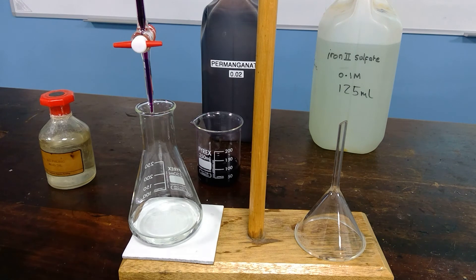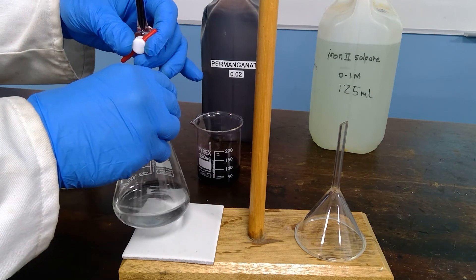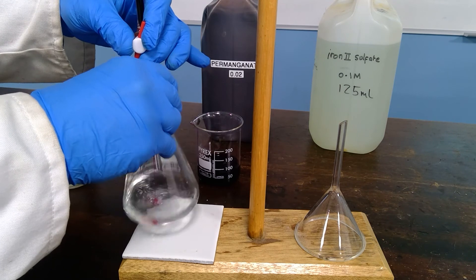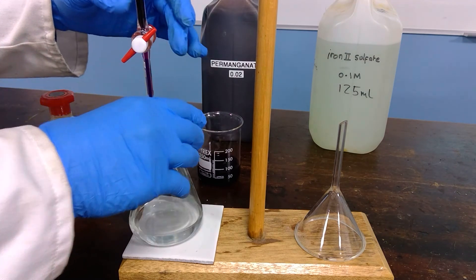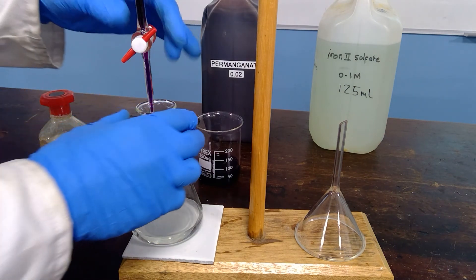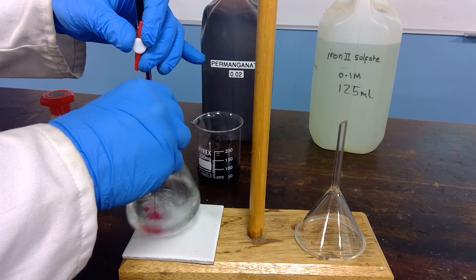As we add the manganate 7, the purple manganate 7 ions will react with the iron(II) ions. The manganate 7 ions become nearly colourless and the iron(II), which is very pale green, is converted into iron(III), which is a very pale yellow colour. As we continue, the purple permanganate will continue to react and disappear.